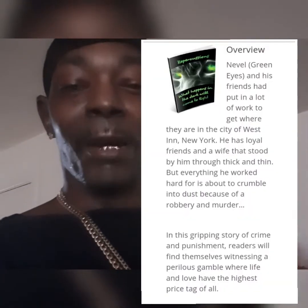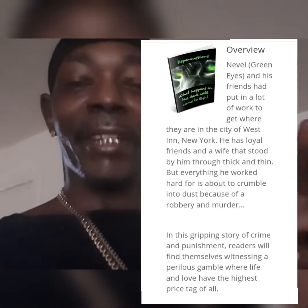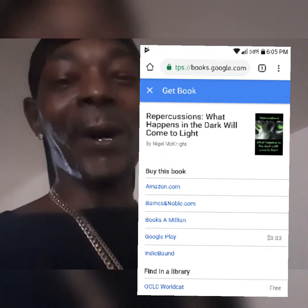I have some merchandise available at reepercusorsapparel.com. The Nike drone that I'm unboxing today is one of those items. I'm also an author and writer. I have a book called Repercussions: What Happens in the Dark Will Come to Light. It's available on Google Books. We're also going to have some big things going on with that — possibly made into a movie. Stay tuned, I'll keep you guys updated.